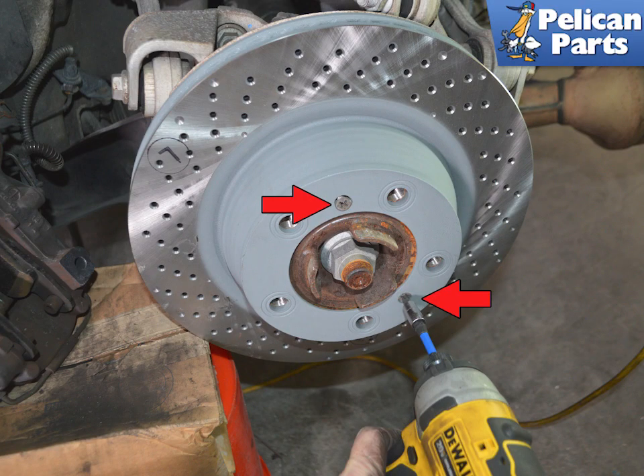You can now remove the two locating screws, indicated by red arrows, holding the rotor to the flange. There is a good chance these screws will be stuck if this is the first time they are being removed. Use an impact screwdriver to help break them loose.